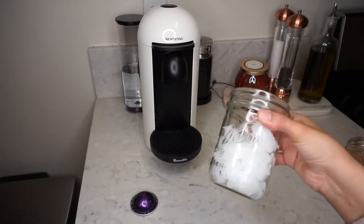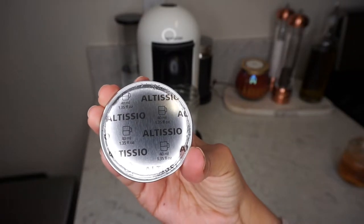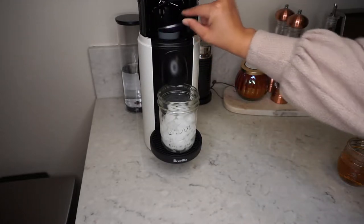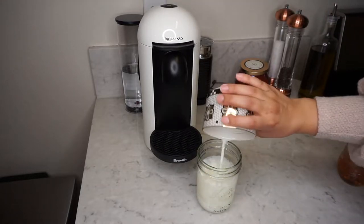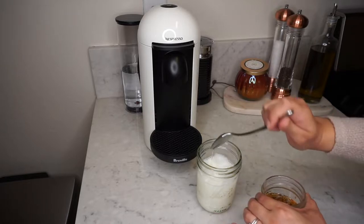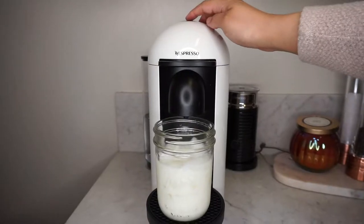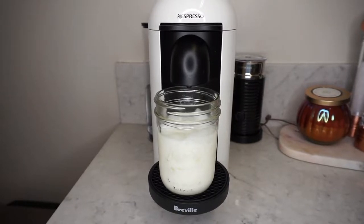I added some ice to the mason jar I'm going to be using, and I'm using an Altissio espresso pod — the intensity of this pod is a 9, but for this recipe it's perfect. I'm adding six ounces of milk; I'm using two percent but feel free to use your choice of milk. Then I'm adding some of that vanilla syrup — this part is definitely personal preference. That's a perk of making your own iced coffee at home: you get to control all parts of it and tweak it until you find your perfect measurements.